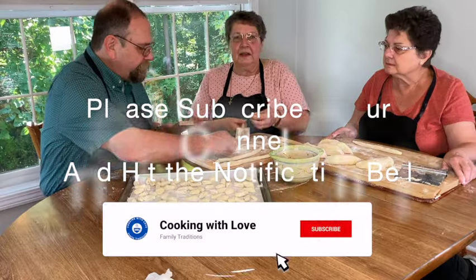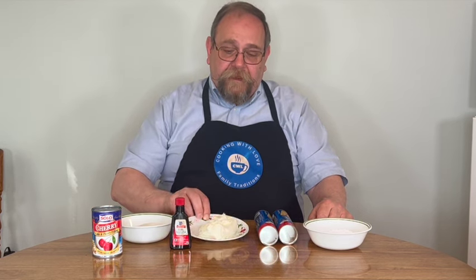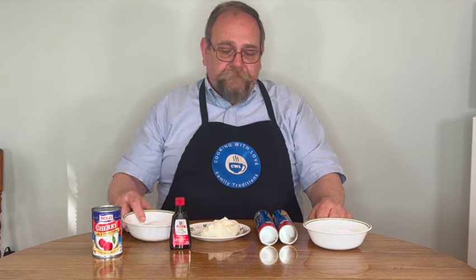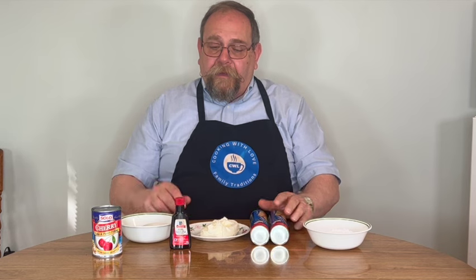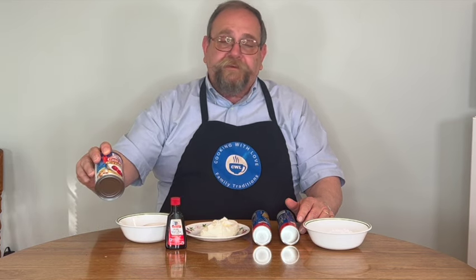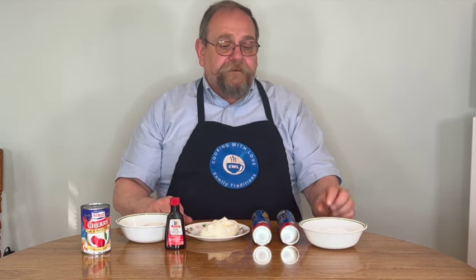Very simple to put together, doesn't take too long. Let's get started. The ingredients to make the cheese danish are cream cheese — I've taken this out and let it set at room temperature for about an hour so it's nice and soft — some granulated sugar, and crescent dough sheets. These are not the ones that are perforated. We're also going to need a little bit of vanilla for our cheese filling. If you want, you can also add any kind of fruit filling, and today I'm going to do some with cherry.